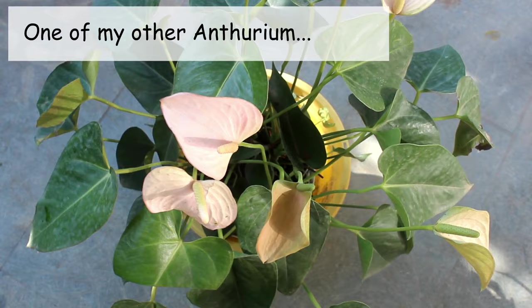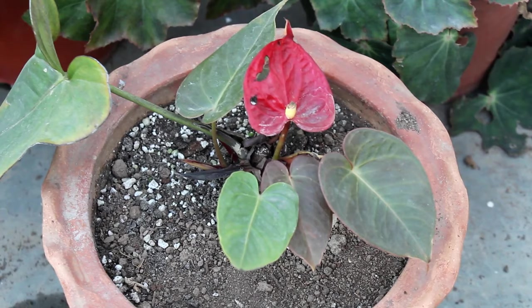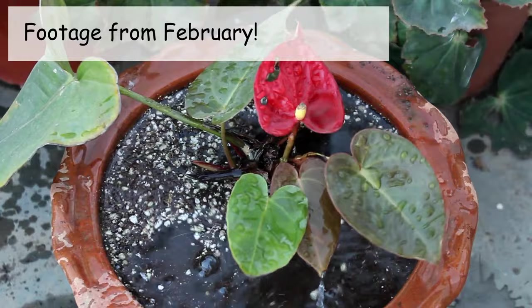You already know about the light requirements — no direct sunlight at any cost, or else leaves are going to burn. For watering, please keep the soil consistently moist. In winter it's okay if you let the top few inches dry out before watering. Here is footage from February where you can see the soil was dry before watering.